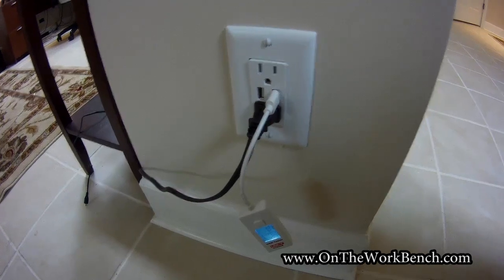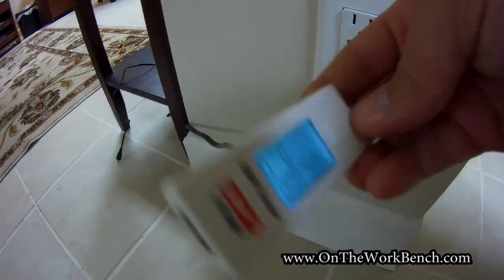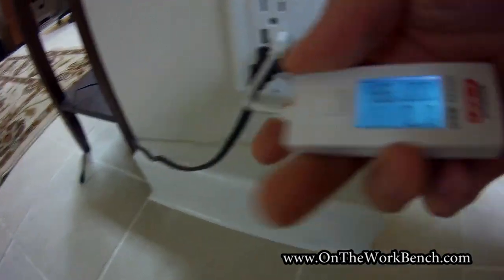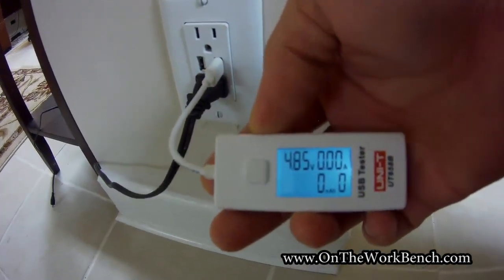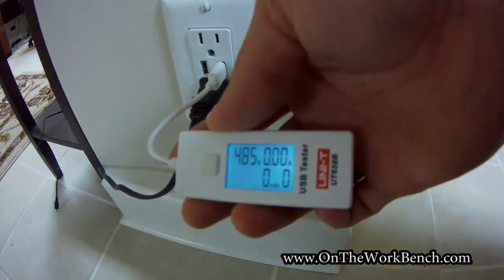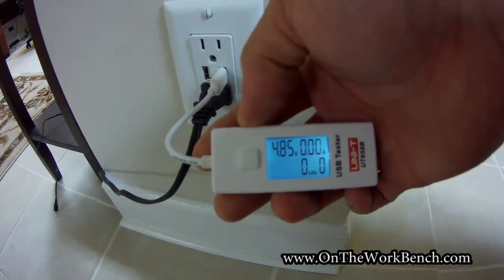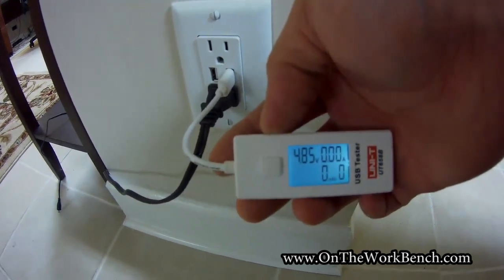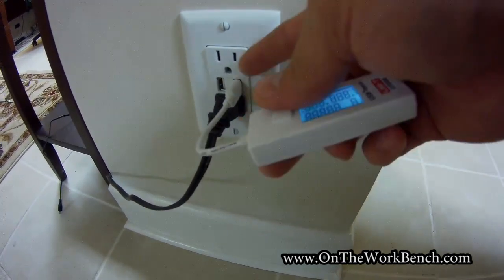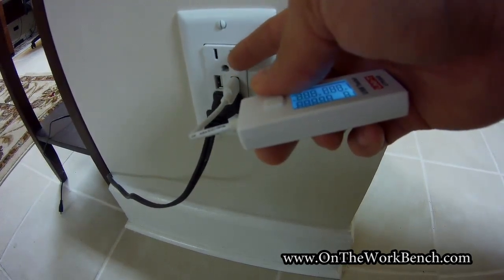Here we are inside the house with the Unity meter plugged into a USB wall outlet. We can see this is reading 4.86 volts, 0 amps — obviously there's no draw coming through the other end. It gives no indication about the polarity of that voltage to indicate that it is wired correctly, like you would with a typical wiring tester.